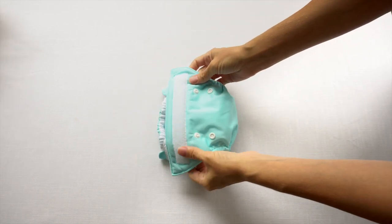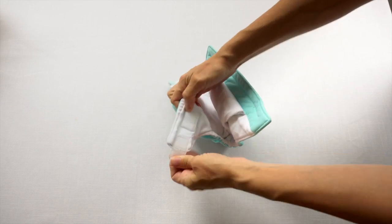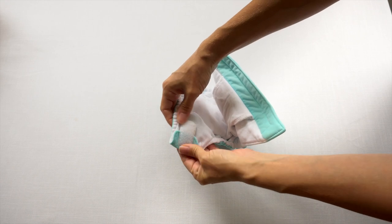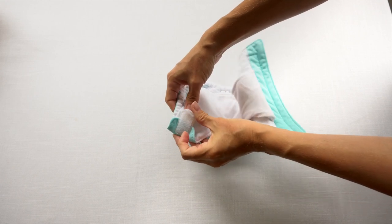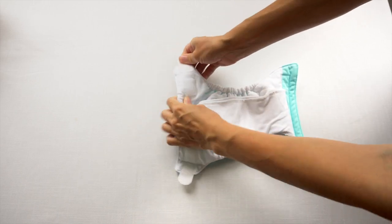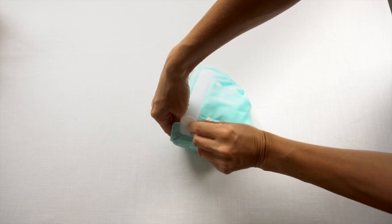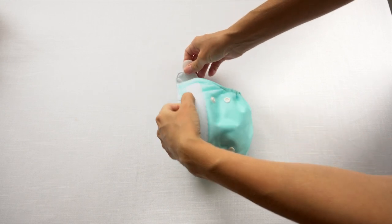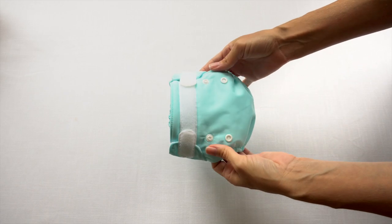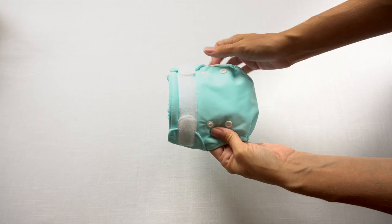The type of closure referred to as hook and loop — this part here is the loops, and this rougher side here is the hook. These are laundry tabs, so you can close it before you wash the items so they don't snag anything in the laundry. When you're using it, just open up the laundry tab and it's super easy to bring it around and stick it on. Two brand names you might see referred to are Velcro or Aplix closure, and the more generic name is hook and loop.